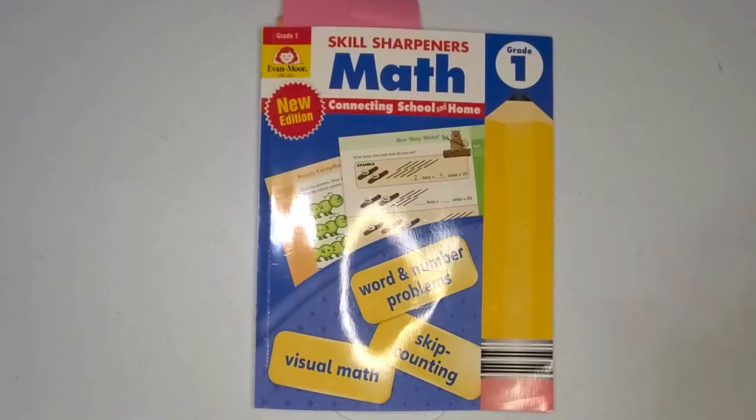I just wanted to let you folks know before we do a quick review of the workbook that there are going to be some pages that have been marked up already, since we've actually been using it for a few weeks. So I'm going to go ahead and walk you through the book.